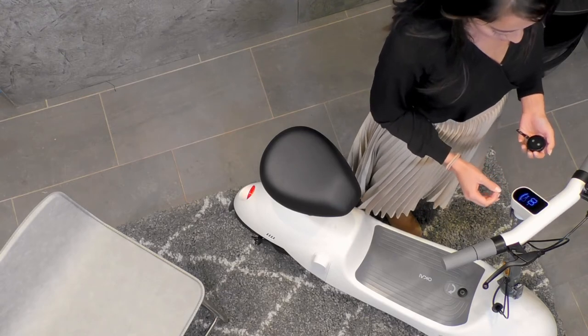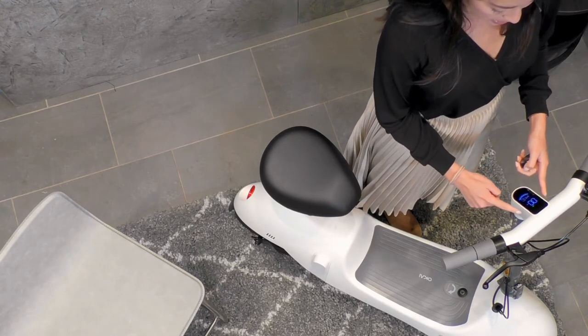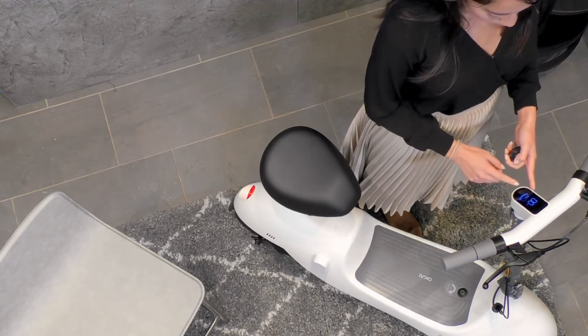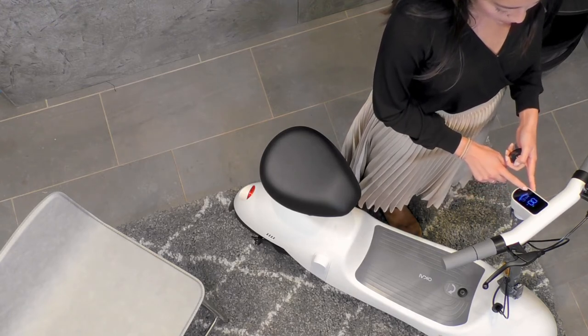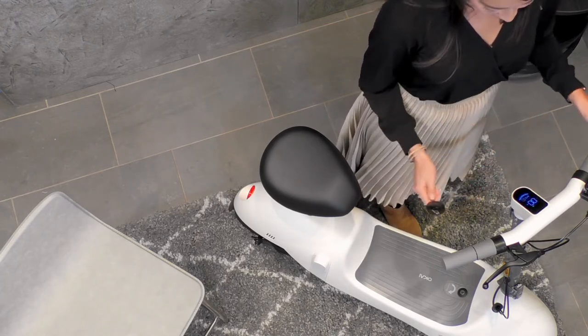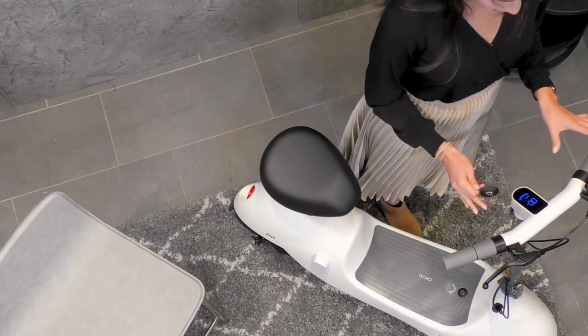It is a very clear LED screen. It shows the speed you're going, the driving mode — there are three driving modes available — and it shows the battery charge, which right now shows a full battery charge. It's ready to go anywhere, anytime.